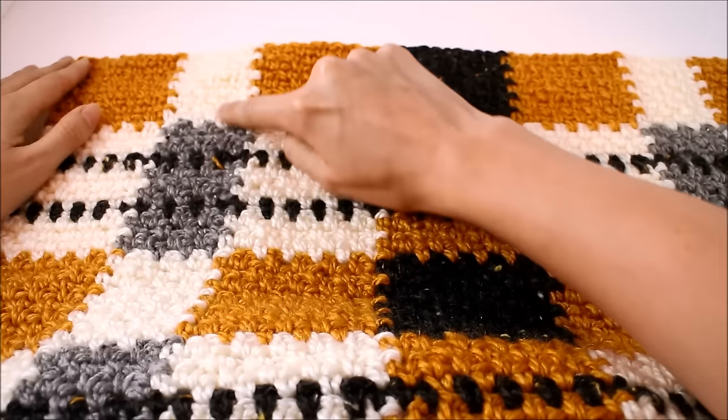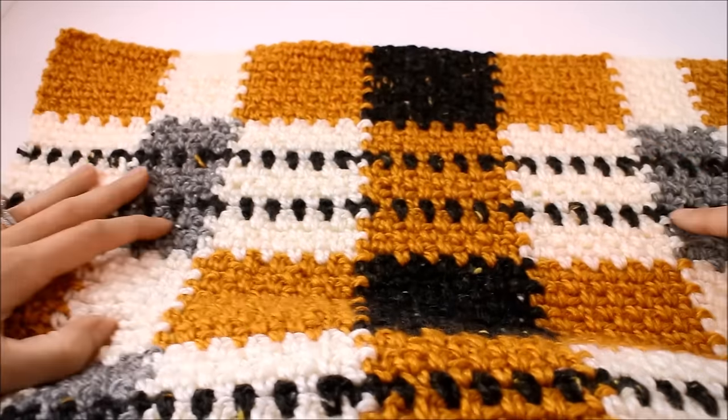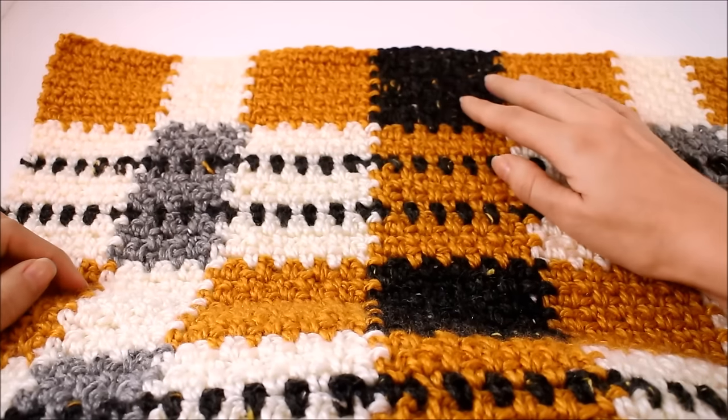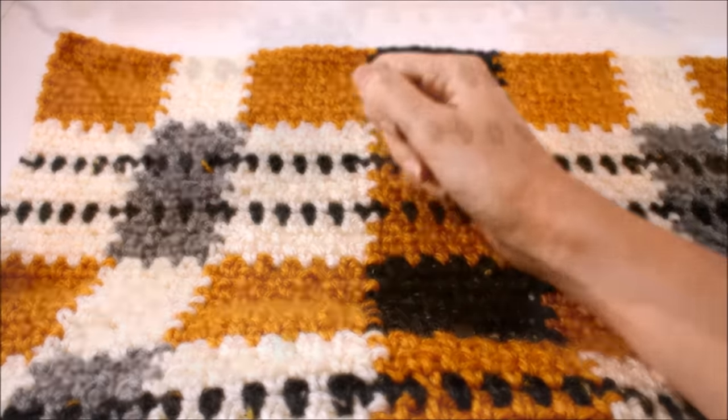There are just a couple of finishing touches we need to do to finish our scarves. We're going to place a vertical stripe along this little section and this section over here, and we're also going to add in some fringe. So let's first talk about how to do these vertical stripes.